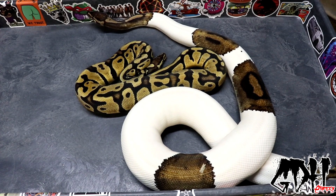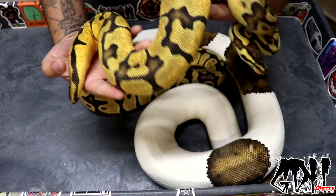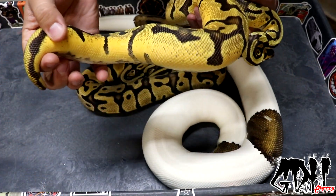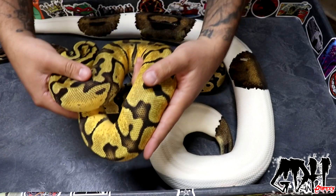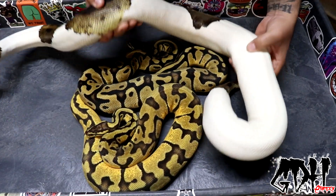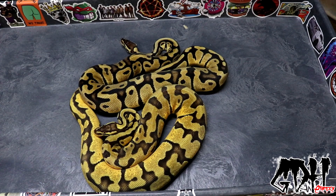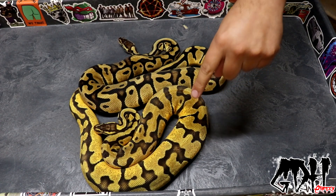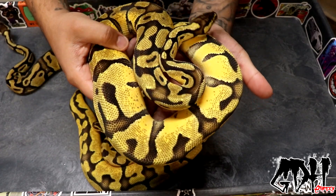This girl wants to tag me! Here's the sister — she is a pastel enchi 100% double het desert ghost pied, and this girl is ridiculous. Look at all that orange, look at those tracks — just phenomenal. What a phenomenal example of a pastel enchi. She blows my regular pastel enchi het desert ghost out of the water. I hatched a pastel enchi het desert ghost this season that was nowhere near as beautiful as this girl even as a baby. Let me show you a regular pastel enchi het desert ghost that doesn't contain het pied for comparison.